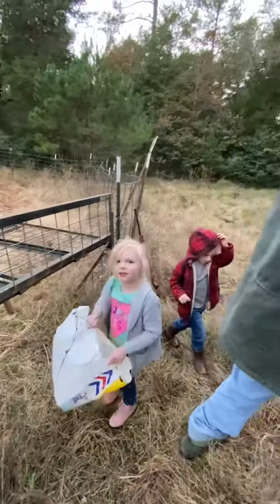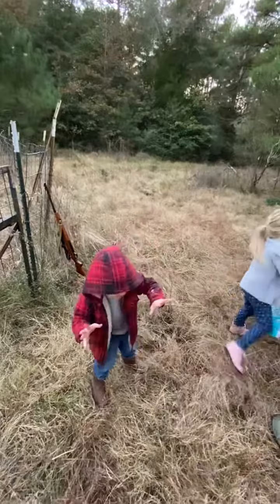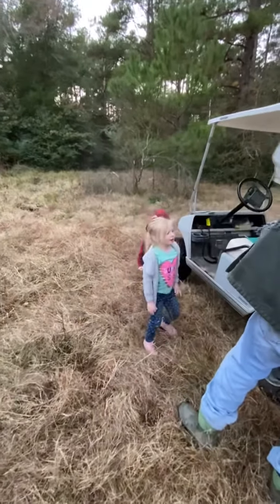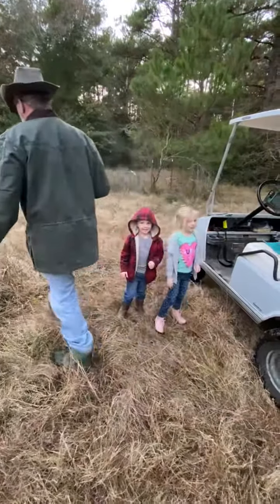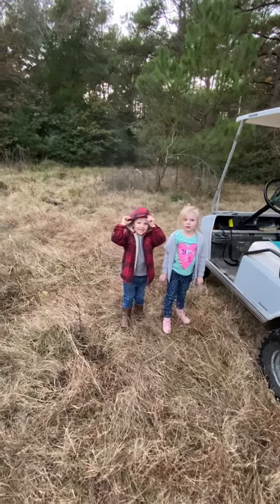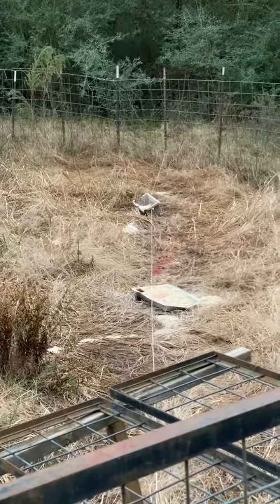What do y'all think, kiddos? Good. How many pigs are we gonna catch, Liam? Ten! Whoo! How many bullets is it gonna take to kill ten pigs? Ten! Whoo, that's a bunch — I hope we have a gun that'll hold that many. I hope we get to keep it if we do.